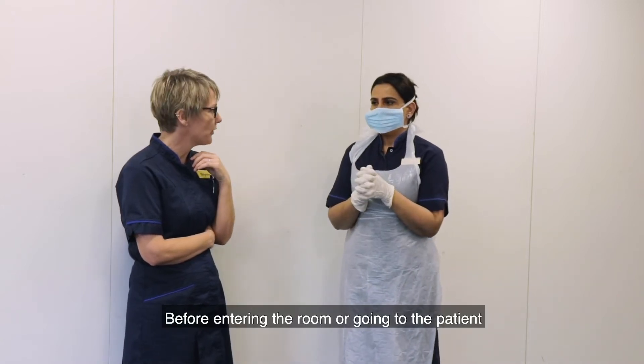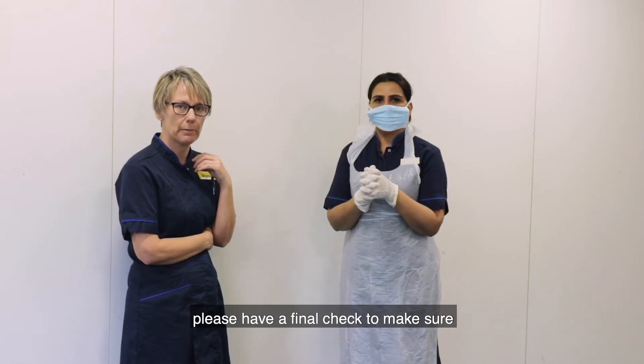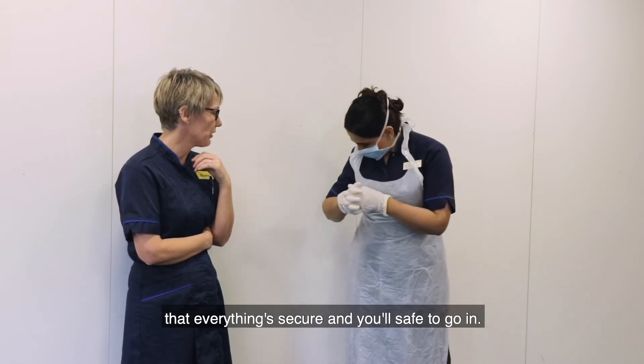Before entering the room or going to the patient, please have a final check to make sure that everything's secure and you're safe to go in.